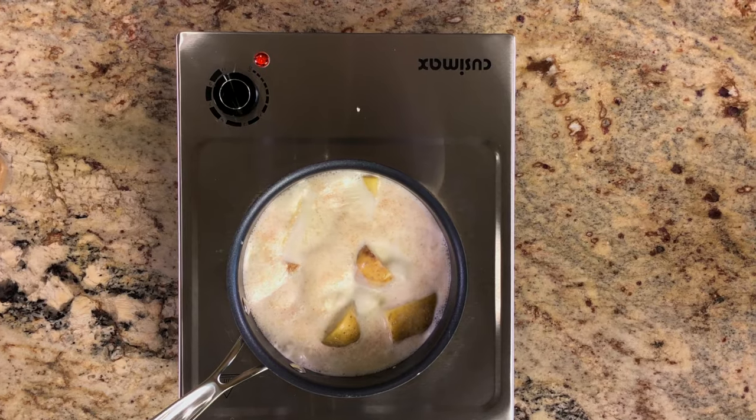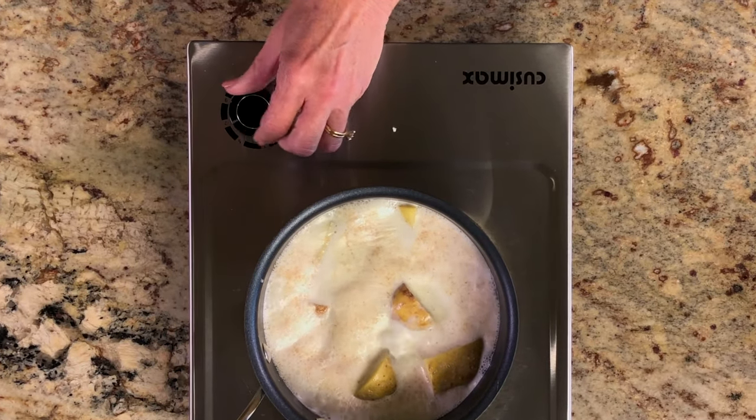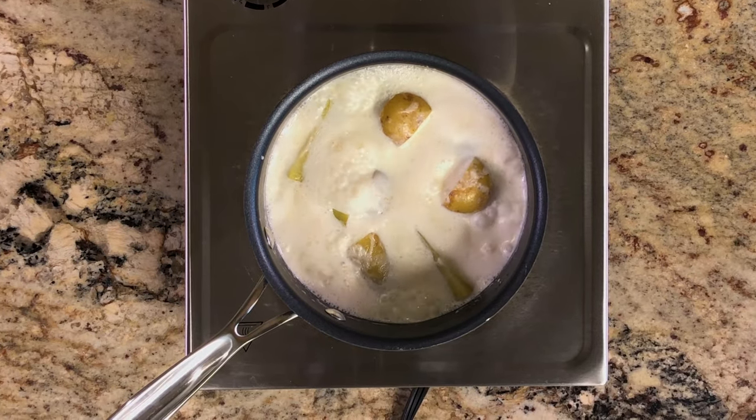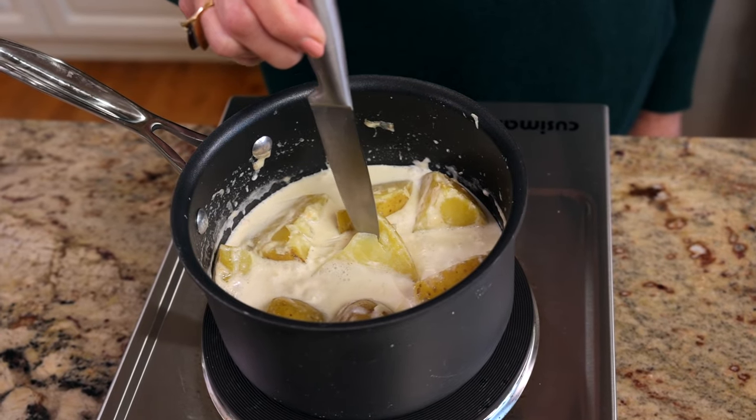Bring to a boil over medium-high heat, then reduce the heat to medium and cook for 15 to 20 minutes, or until the potatoes are tender and the tip of a knife can easily go through them.